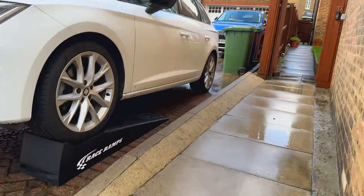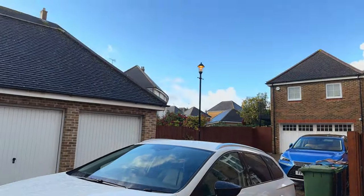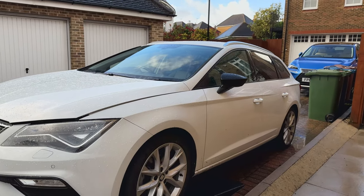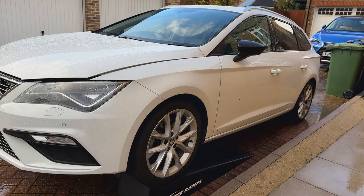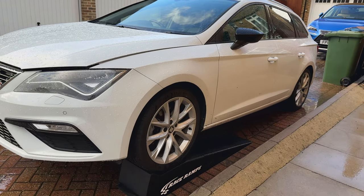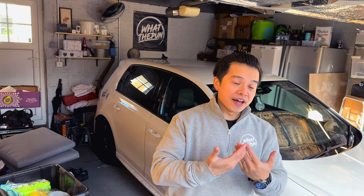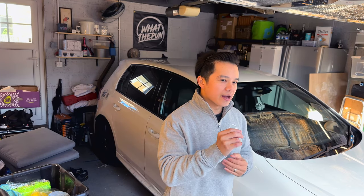It looks like the sun has finally decided to come out. I'm gonna give it a bit of time to dry up before I get underneath and get started. What is happening everyone, my name is Adrian and welcome back to another episode of What The Pun. Hope you're all doing good — I'm doing good, weather is looking promising for what I want to do today, hopefully it stays decent.